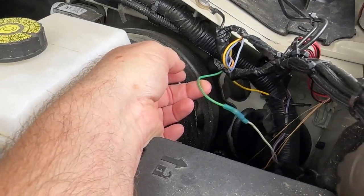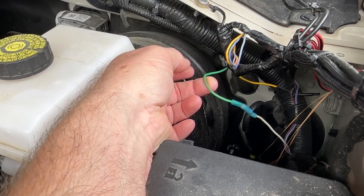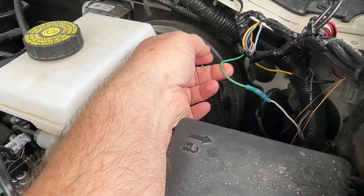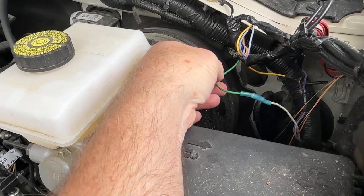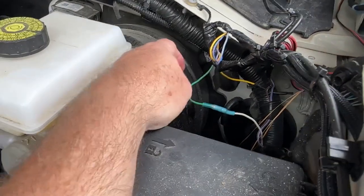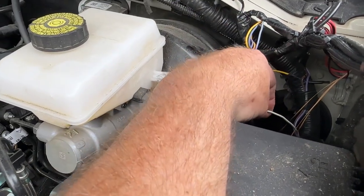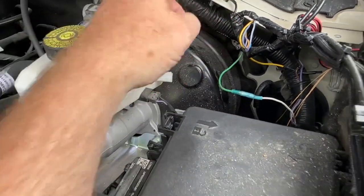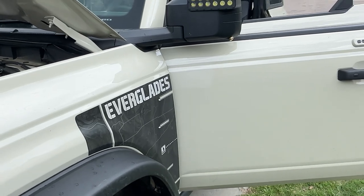I already have four aux switch wires accounted for and in use, so that left me with the green and brown one — that's a 15-amp circuit — which I may be drawing a little more amperage on with those two sets of rear lights. That's the only one I had left. Aux 1 is a 30-amp which I'll probably never use. So I'm using this 15-amp aux 2, the green and brown wire, and splicing it to the white pass-through wire. I already grounded it in the back, so I don't need to ground it here.